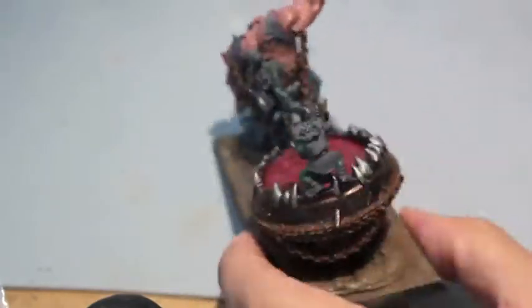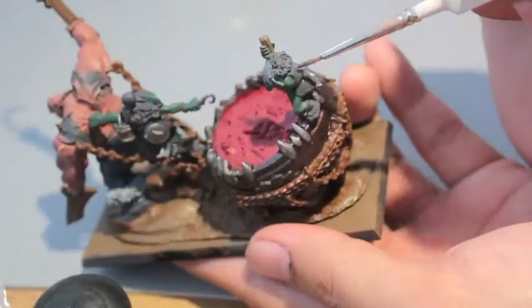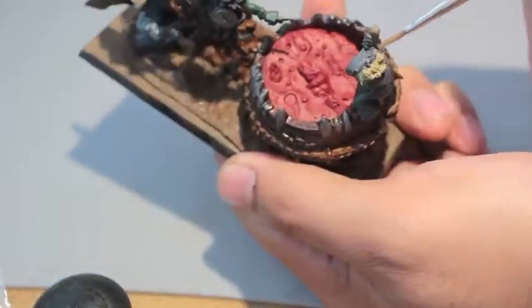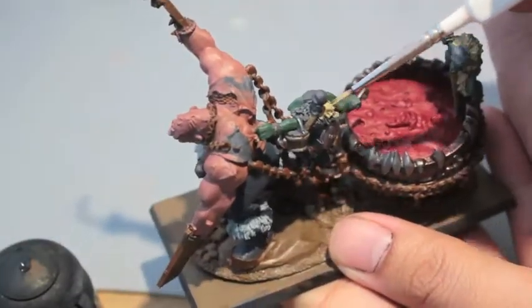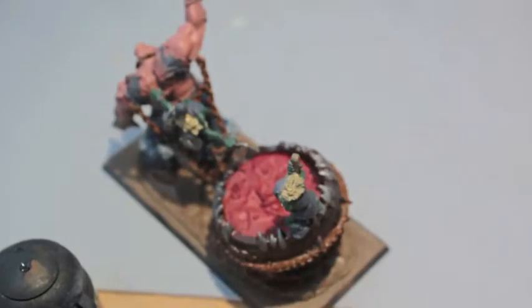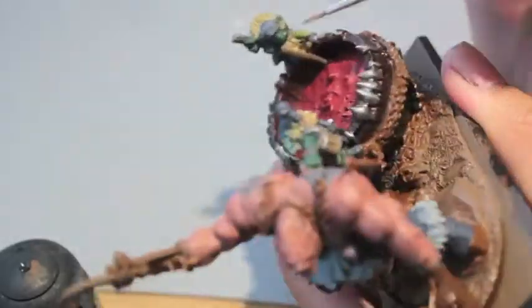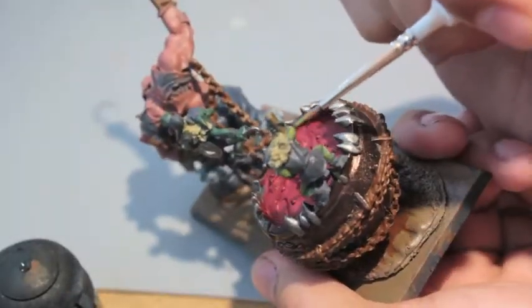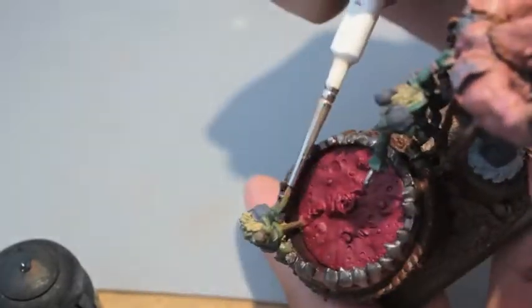Steel Legion Drab is also what I'm going to use for their hoods - their little hoodies. Eschen Gray for this guy's clothes. That looks like Zandri Dust for the fur trim for the Noblars. Death World Forest is going to be the highlight color for the Noblar skin - it's a real pea-green, pukey, yellowish-green color and it's a perfect mid-tone for our little Noblar guys before we shade them.